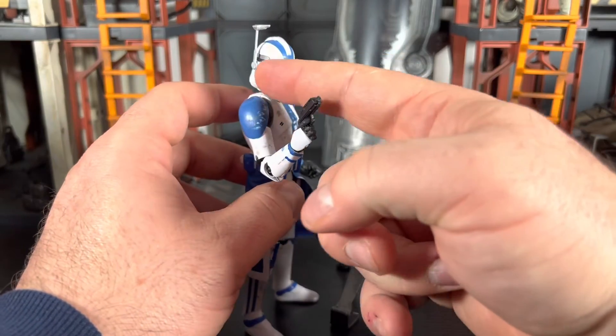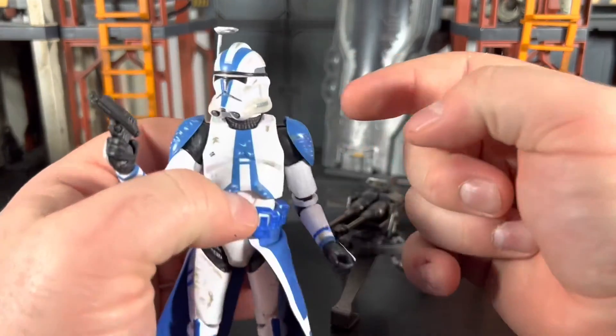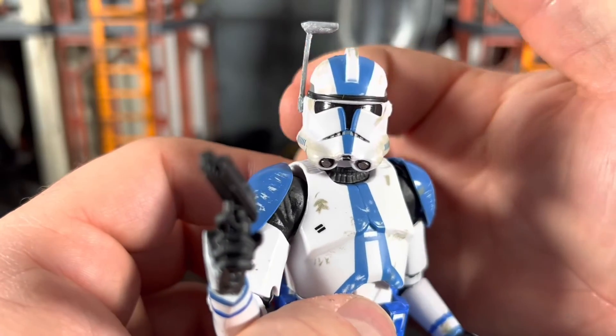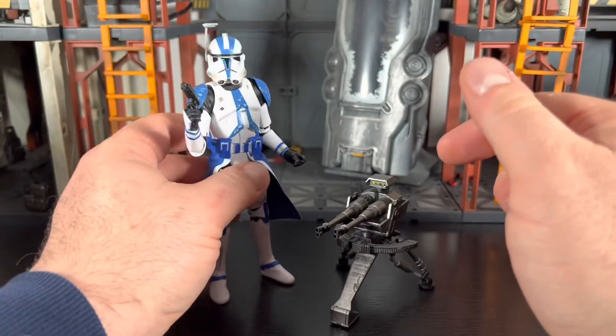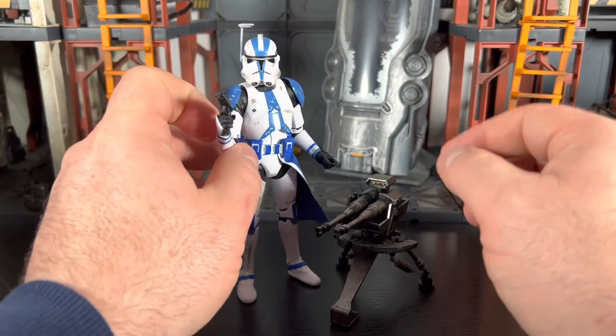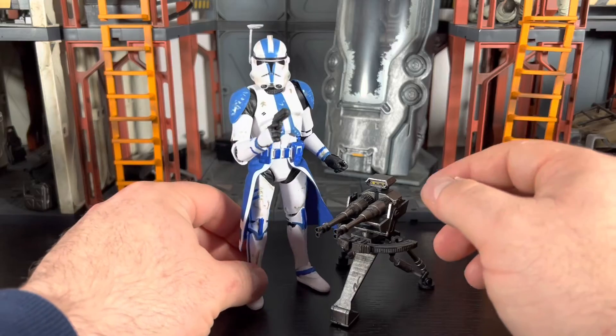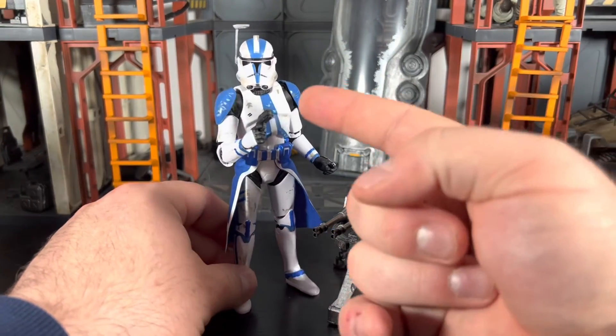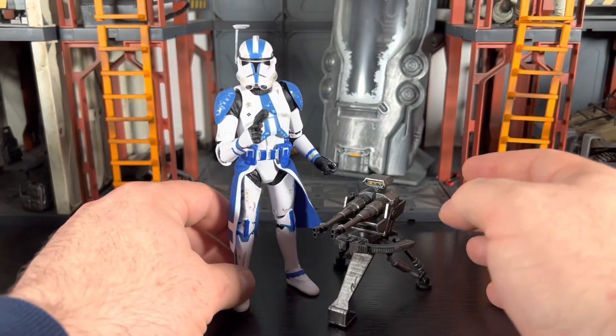As far as the range finder goes, I did have to shave down a little bit of plastic on the side — you can see that little bit sticking out — I shaved that down and then glued it on. Everything looks pretty good and I'm really pleased with this. I'm also looking for a custom painted head for him to give him a little more character.